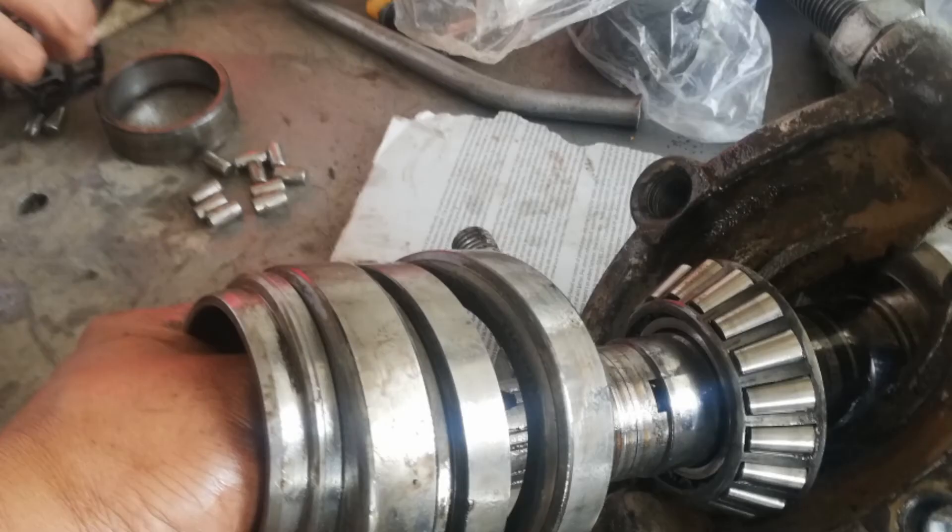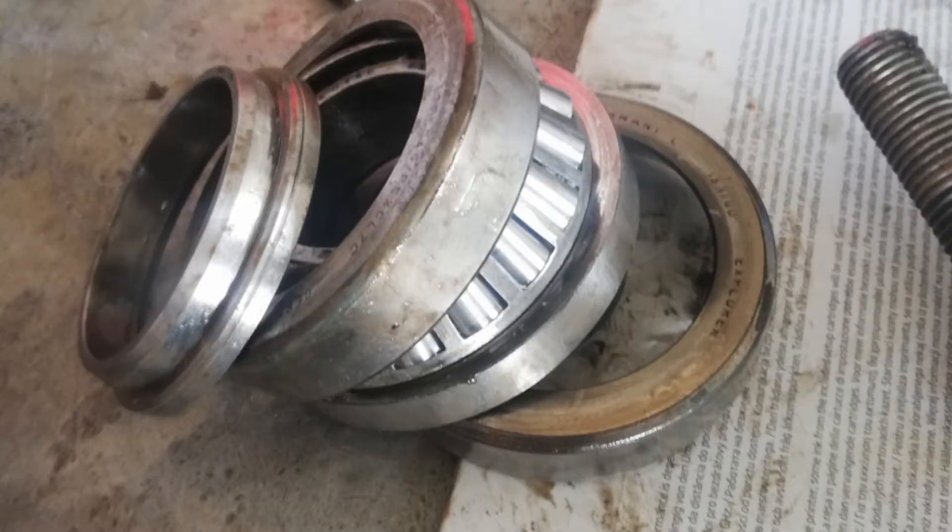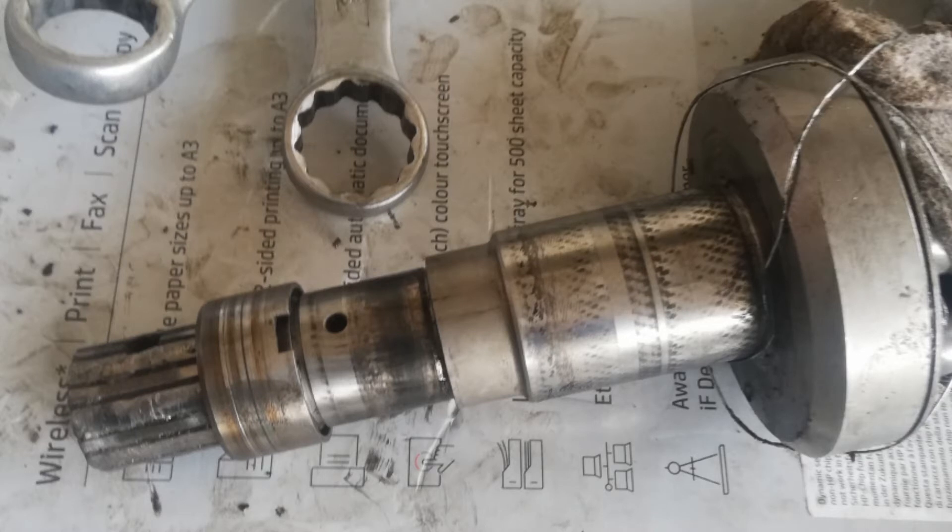This concrete pump has been running for 12 years, and this is the first time that this trouble has happened. The spline shaft is worn out.